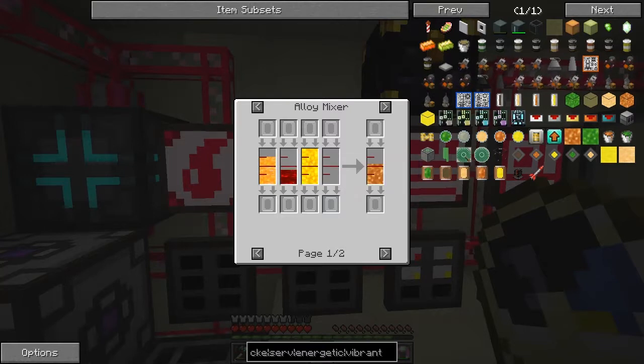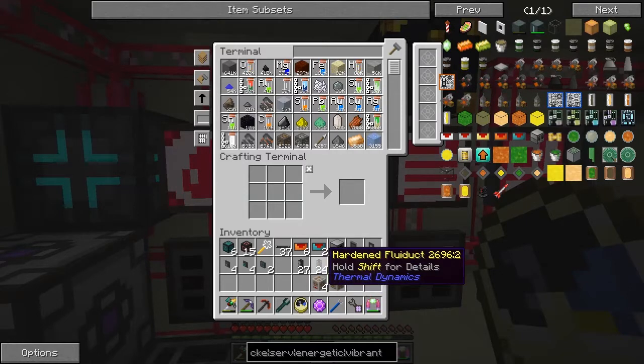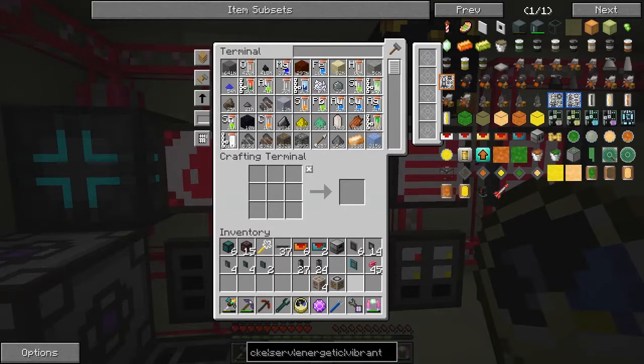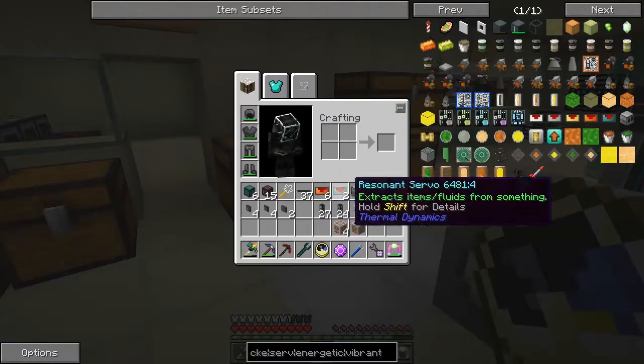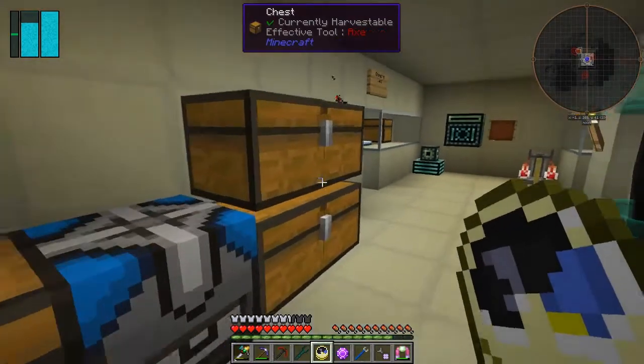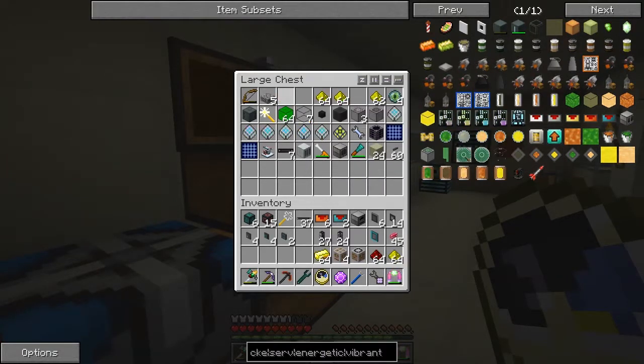So we're going to make the other one with liquid gold. What we need is an industrial crucible furnace and an alloy mixer. To pipe the stuff we're going to use hardened fluid ducts, because it doesn't work with Ender IO - I can't pump it out with Ender IO. Let's go and do this. Have I got some gold? I want some gold, redstone and glowstone. I've got some redstone, gold and glowstone up here.